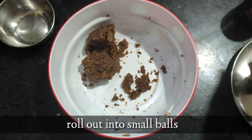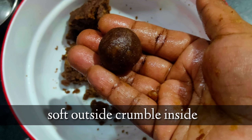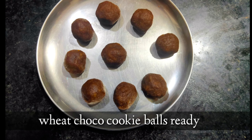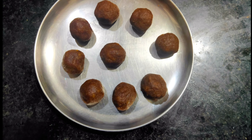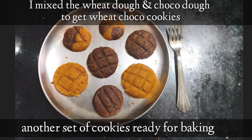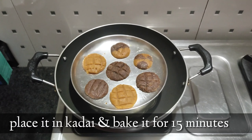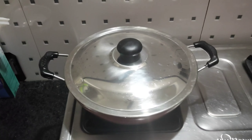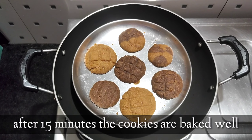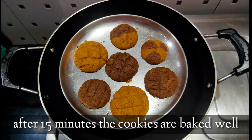The dough should be soft outside and crumbly inside. Mold it into small balls as shown before and place them in a plate. The wheat choco cookie balls are ready to bake. Here I mixed wheat dough and choco dough together to get wheat choco cookies. Place them in the kadai and bake for 15 minutes. After 15 minutes the cookies are baked well — let's check how they turned out.